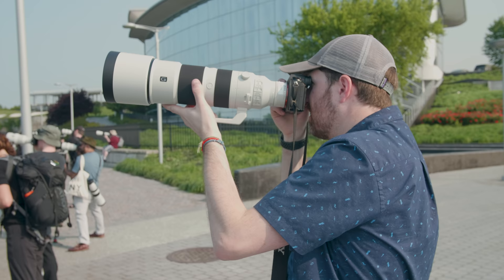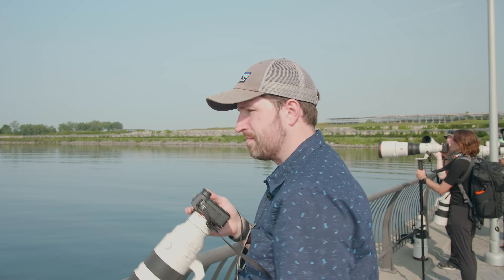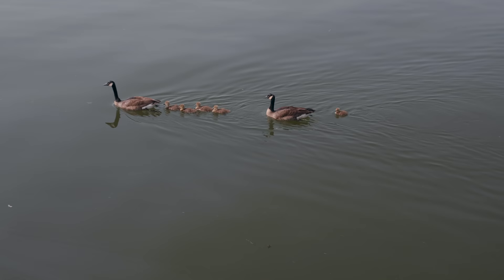I was able to find the 2x teleconverter. With it mounted, the widest aperture you get is f/11 at 200mm or f/13 at 600mm. Even with that very narrow aperture, I don't notice any difference in autofocus performance — it feels just as snappy, just as responsive, and tracking AF performance works great.